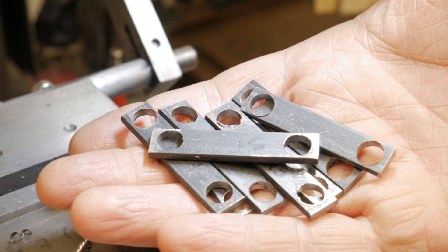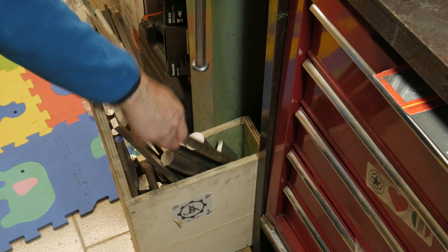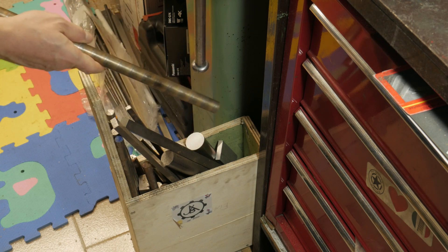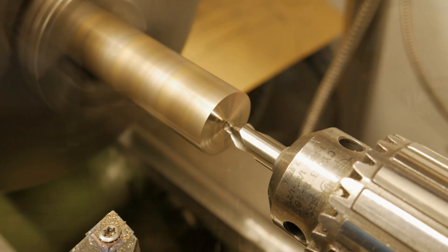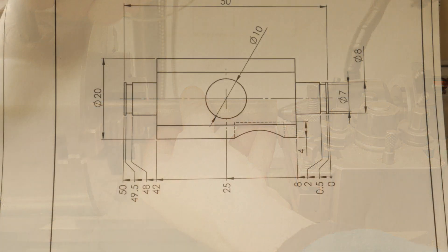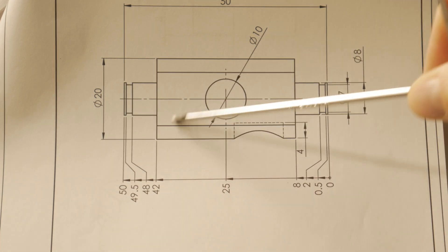The final result was very nice. I went to my warehouse and took out a bronze bar of 22 millimeters, which I will use to make the two super centers that allow the up and down movement of my device. After centering the bar I decided to work between centers so I can make the two diameters of Φ8 at the same time, ensuring both diameters will be on the same axis.